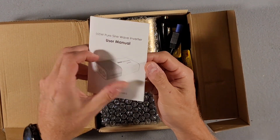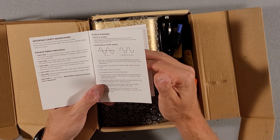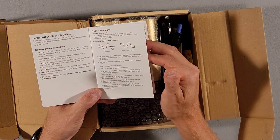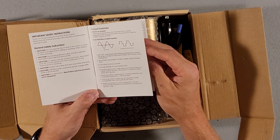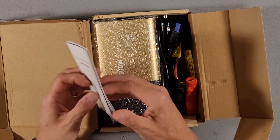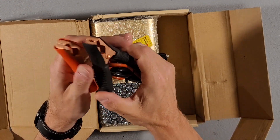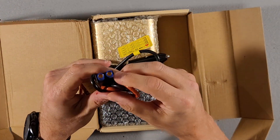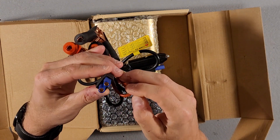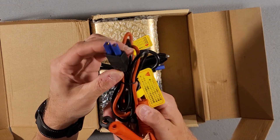This inverter comes with a user manual. It says that it's a pure sine wave inverter but I do not have an oscilloscope so I don't have really any way of testing that. So when I get one of those I will make sure and leave it in the comments on whether it is or not. It has your basic user manual in multiple languages. Looks like we got some battery clamps that plug into the unit. I'm not sure what type of plug this is — is this an XT90 plug? Please leave it in the comments if I'm wrong.